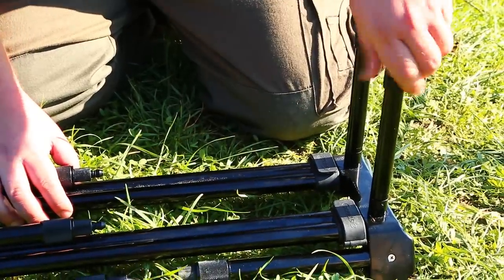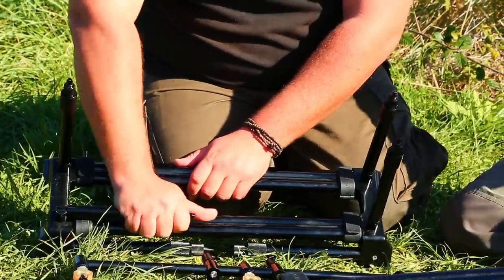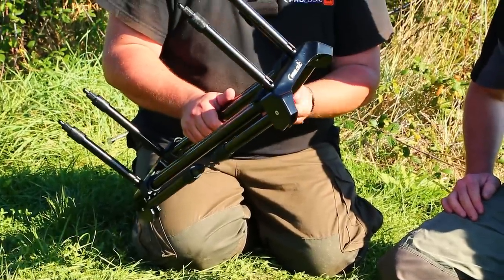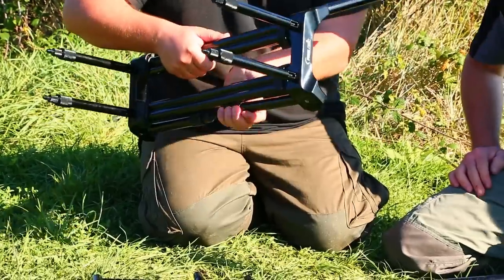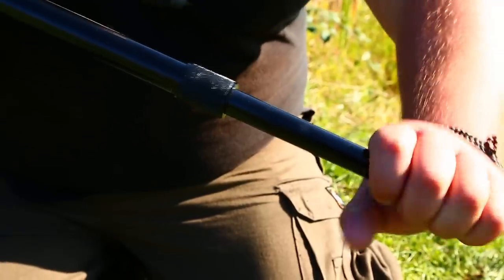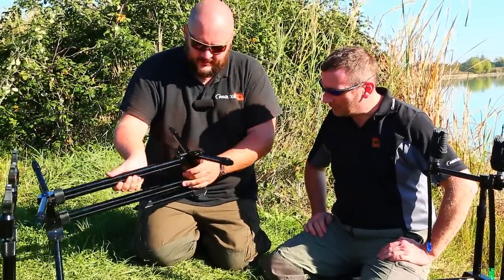Now I'm going to open this and show you all the different setups you can have. First of all, you have the goalpost for the buzzer bar on both sides, which is adjustable. These have already got the quick release fittings on them. We've used our original quick release system with a small modification, so it's extremely easy to connect the buzzer bar. The legs have three different positions, so you can also get it slightly inverted — useful if you have a snag in front of you. All the legs are adjustable, which is important as a lot of pods on the market don't have adjustable legs. The aim was to put all these different options into an extremely compact, lightweight and fast-to-use rod pod.